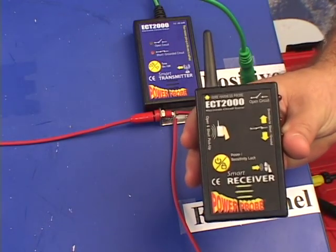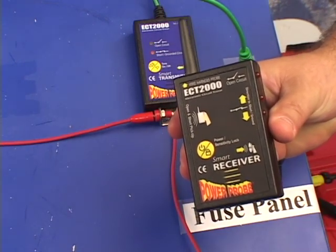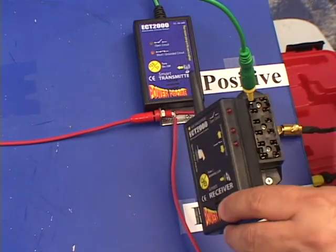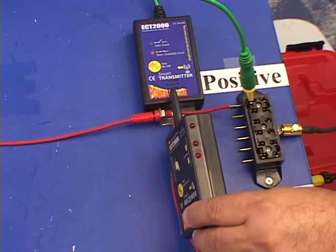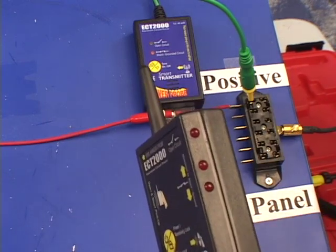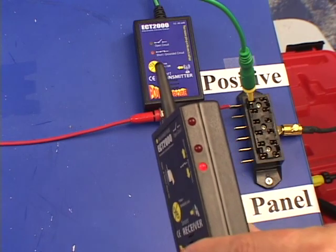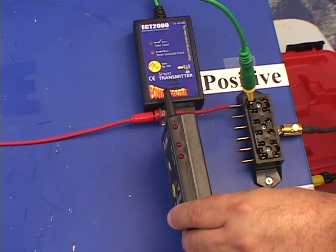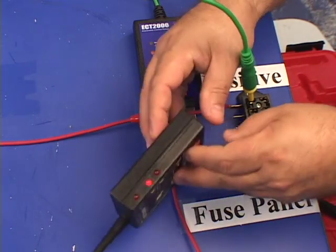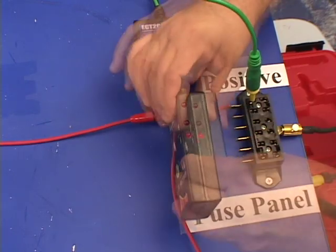Take the receiver and turn it on. When you first turn on the receiver, it's in pulse mode. The closer you are to the circuit, the more rapid the pulse. The farther away you lift the receiver, the less rapid the pulse becomes. Holding the receiver parallel to your circuit in this direction or flip it in this direction, the direction indicator shows you the direction to the short or ground.